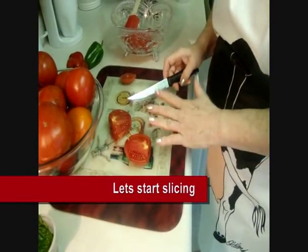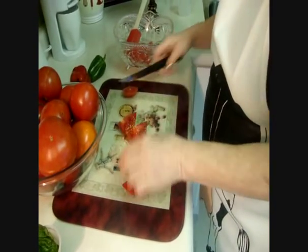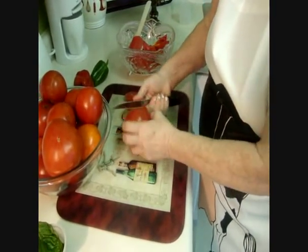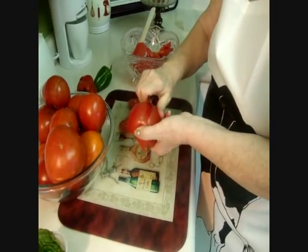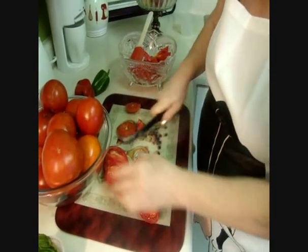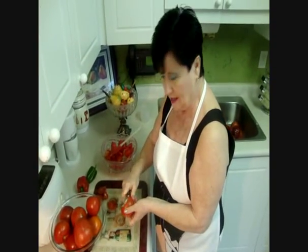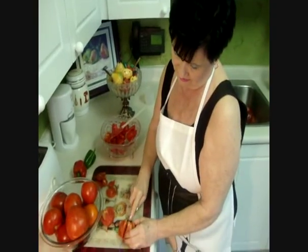So let's start slicing — just 4 pieces — and I put them in a bowl. I always cut this area because I don't like it, and this white part I always take out. So we just cut again into 4 or 5 pieces, because it will cook down.